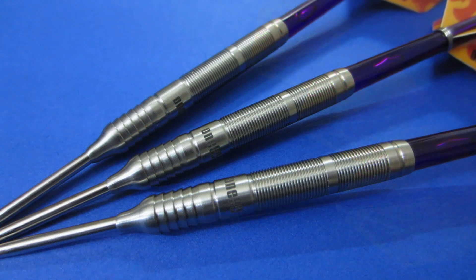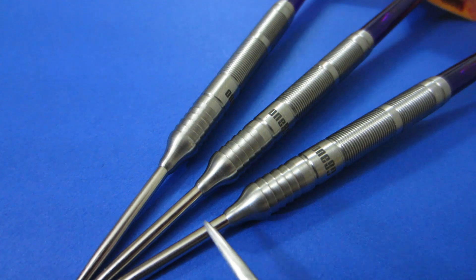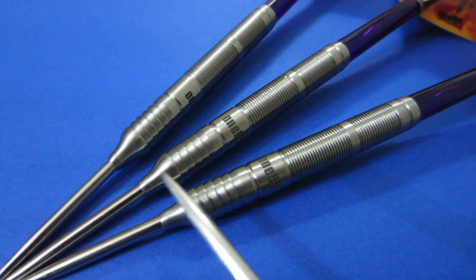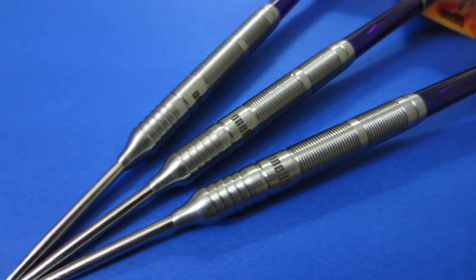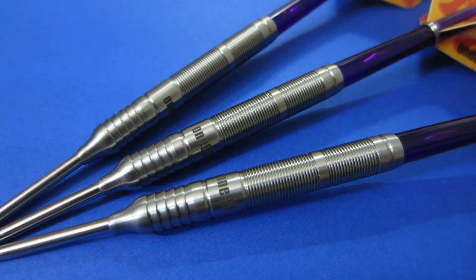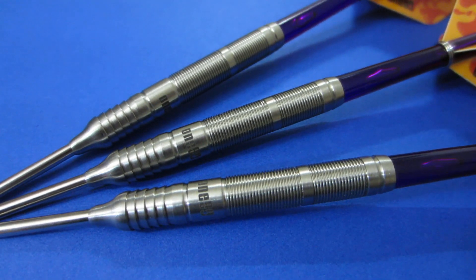Nice close-up look at the barrels there. Check out the nose cones — it reminds me a little bit of the Ted Hanky darts. What 180 is known for is that perfect transition from point to barrel. The lip is so minimal that when I went to measure the barrel length with my digital calipers it kept slipping right at the front end. What that means for us as dart players is that your darts are going to glide past one another in the board, you're going to get no wild deflections, and as a bonus your flights are going to last about 10 times as long.